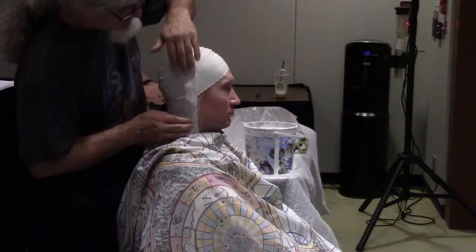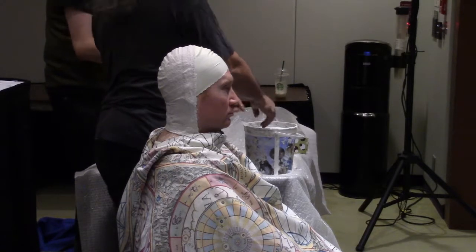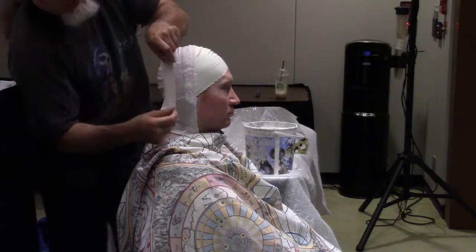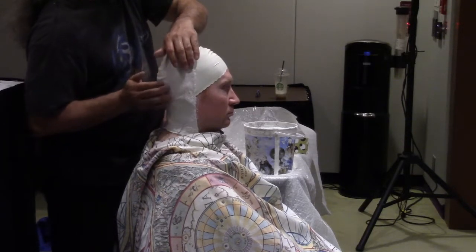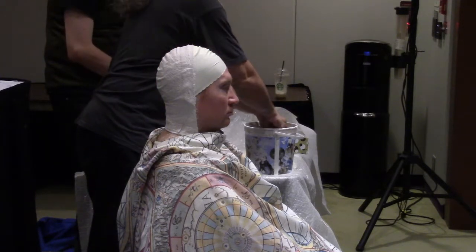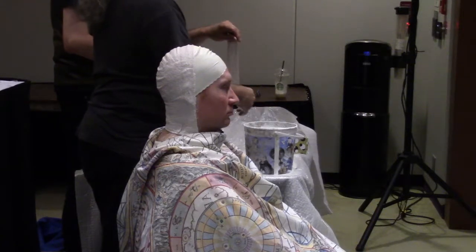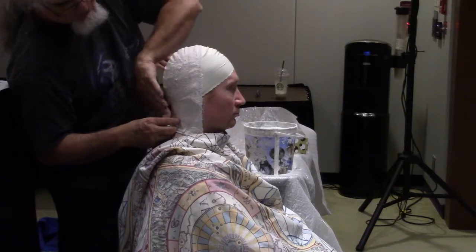One important thing about this plaster stuff: if you're doing this at home, you don't want to dump this water down the drain, because the last thing you want is plaster dust in your plumbing. Ideally, if you live somewhere with a yard or a garden, dump it in the backyard. Rinse out the bucket and your hands in the garden rather than down the drain. A little bit is probably fine, but a whole bucket's worth of plaster dust will eventually require new plumbing.